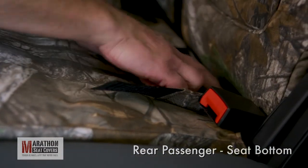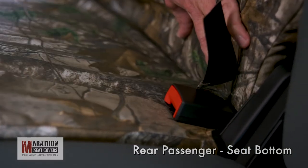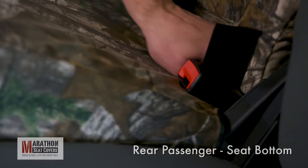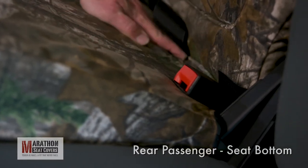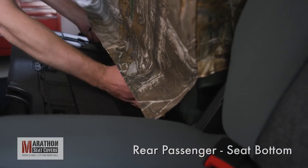Continue smoothing the cover across the front of the seat and down the outside of the seat. Start tucking under the backrest, making sure to go under the seatbelt receivers and child restraints. Raise the seat bottom slightly to help tuck the cover and the straps all the way across the seat. Flip the seat up and find the straps under the seat bottom.